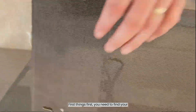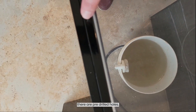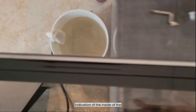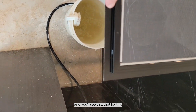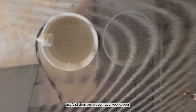First things first, you need to find your screen. In your screen you're going to notice there are pre-drilled holes ever so faintly, and that is your indication of the inside of the frame. Not to mention there's a lip here — this is where the frame of the cladding sits up.